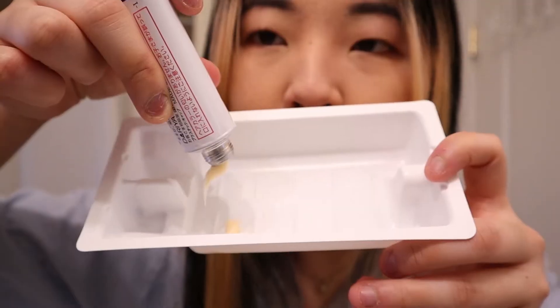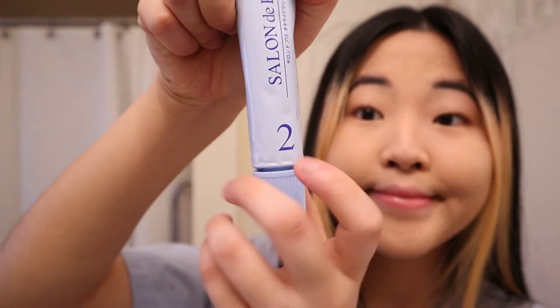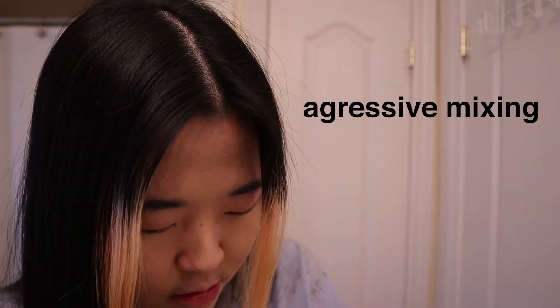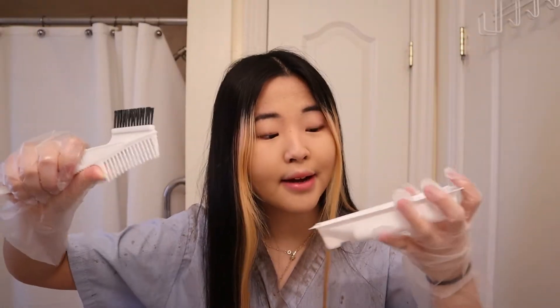I think it's just half and half. I don't know how much I'm supposed to put. So far I put this much of this solution. Let's mix it up. I'm not sure if it's still supposed to look like this white creamy color. Alrighty, let's do this. Let's dye my hair.